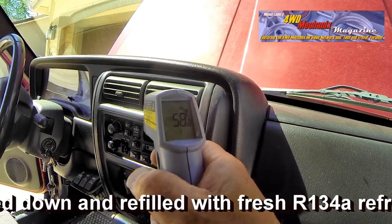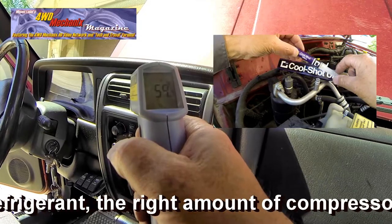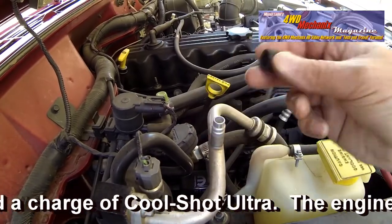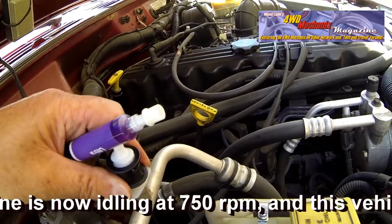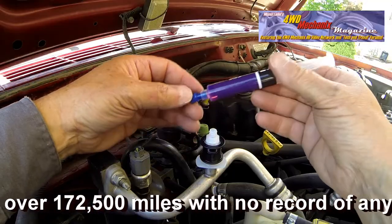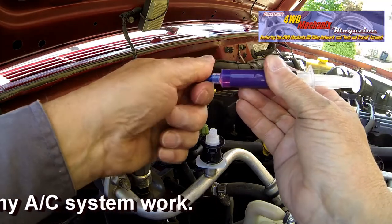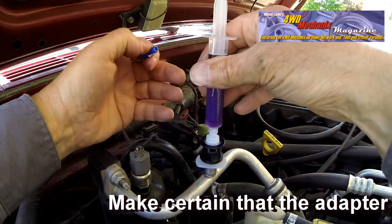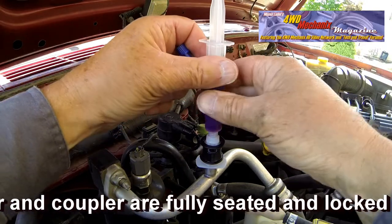Aerocom offers a solution to this problem: CoolShot Ultra. CoolShot Ultra is a synthetic catalyst that's able to restore the original condition of the AC system. This reduces energy consumption and CO2 emissions as well. With CoolShot Ultra, the Aerocom laboratories reduced it to only 6 milliliters of product, but it manages to treat larger air conditioning systems of up to 6 tons.